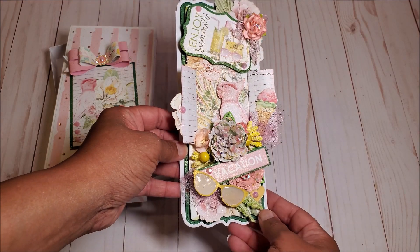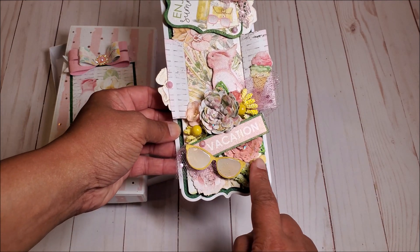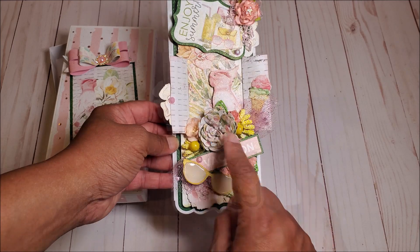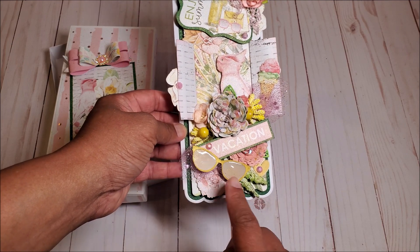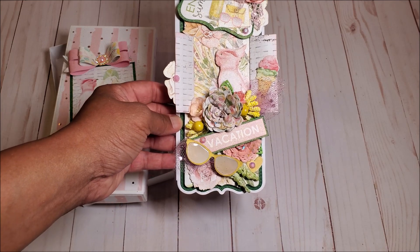In the center, I have this pink parakeet. I have flower die cuts on the side with gems, and these flowers here are the handmade flowers that I made in my previous videos. I've added in some yellow stamens and pink flowers. We have this cute little pair of sunglasses on the bottom in yellow. I did add some glossy accents to it, and we have more of these pretty floral die cuts.